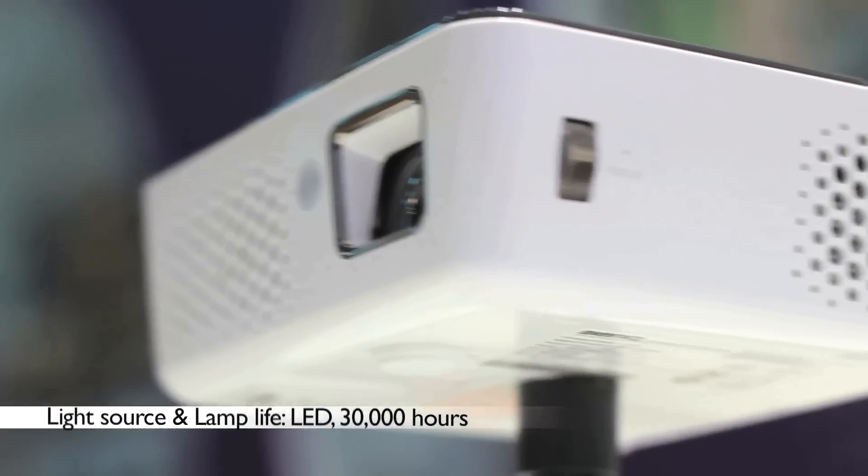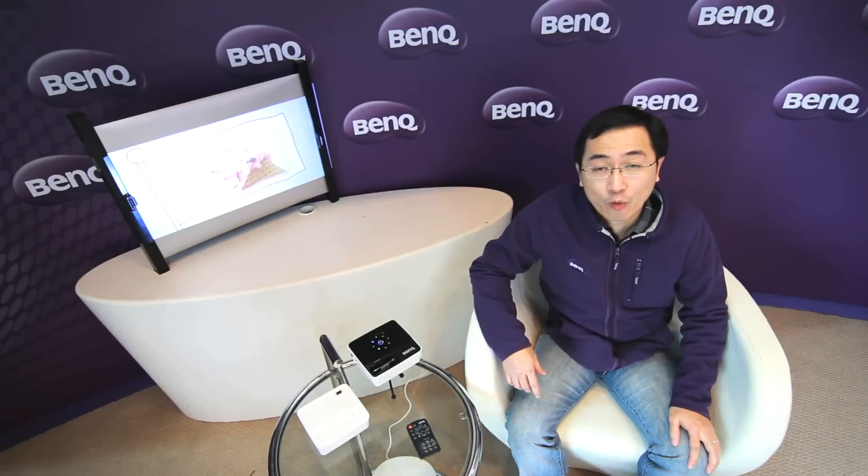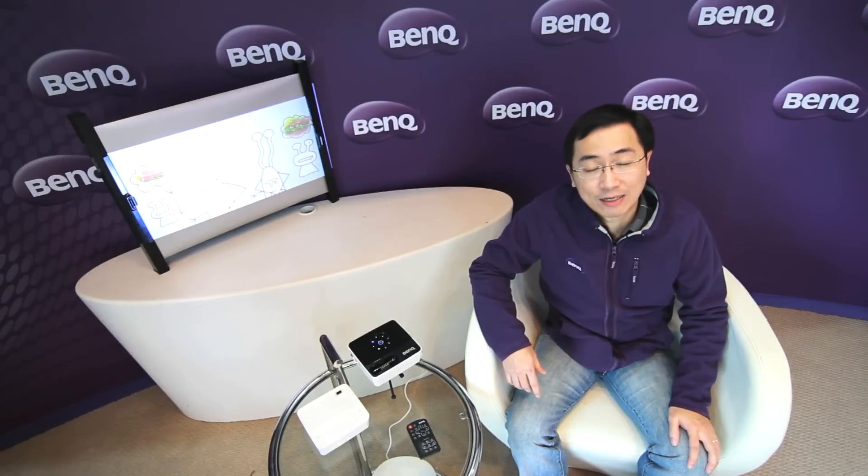The features of the GP2 include a brightness of 200 ANSI lumens and a contrast ratio of 2400 to 1. The resolution is WXGA, and the light source is LED with a lifespan of around 13,000 hours — much longer than current projector lights, so you can call this a green projector.